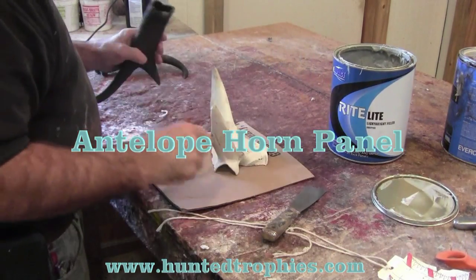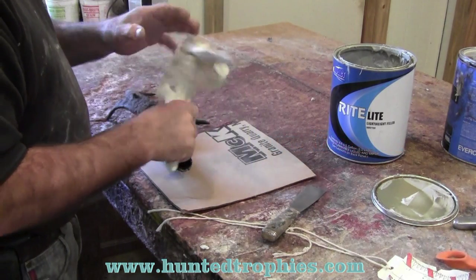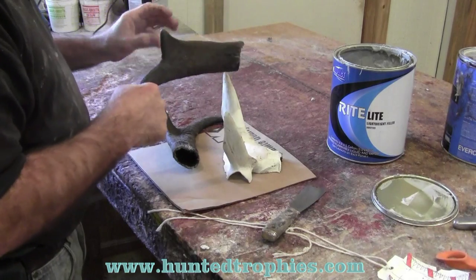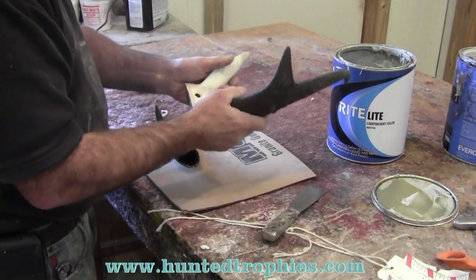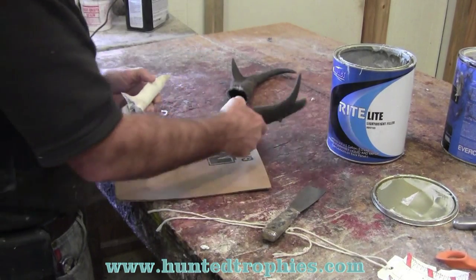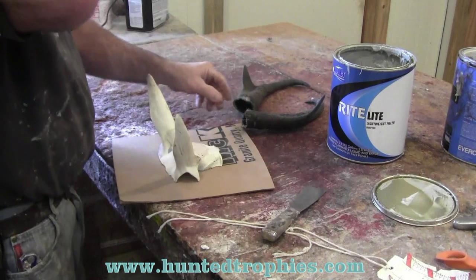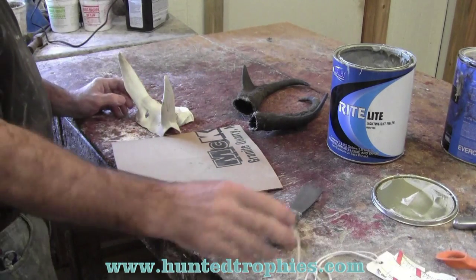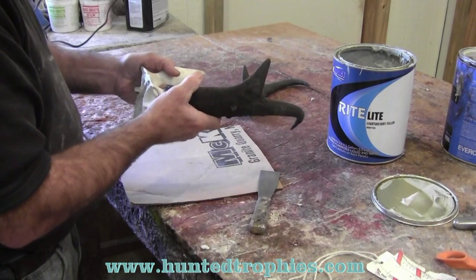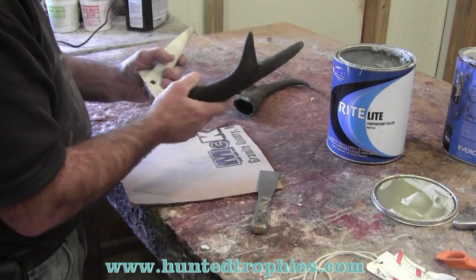This antelope — we boiled the sheets off, removed all the meat and tendons from the horns and skull plate, and cleaned out the inside cavity of the horns. We're going to make sure they fit back on the skull plate the way they should. Everything fits. We've let these dry for a couple weeks before gluing them back on, just to make sure we get good adhesion. Occasionally you'll have a pair that won't go down properly — you may have to cut or grind a little to get your horns to set.